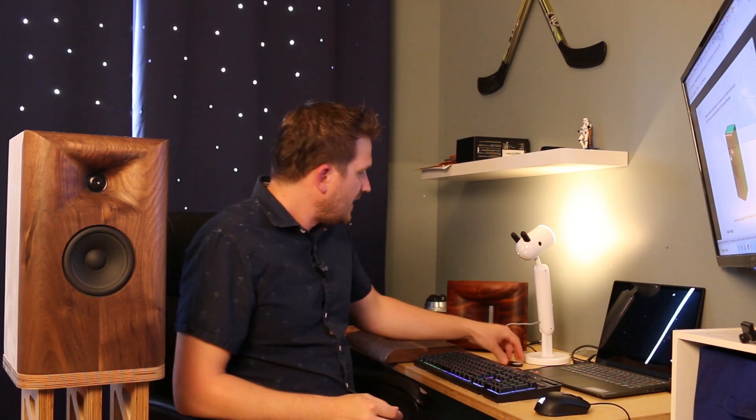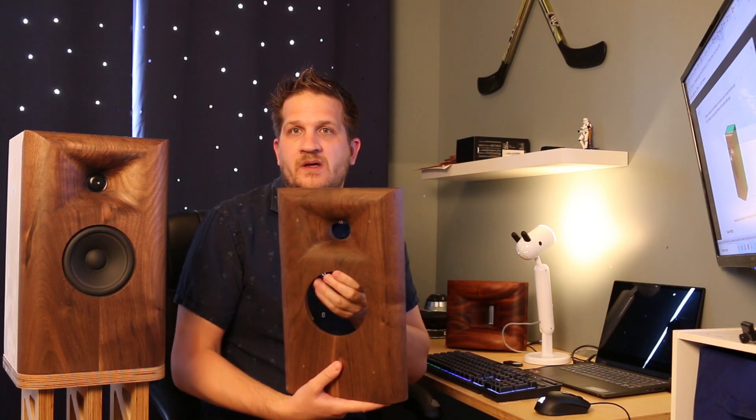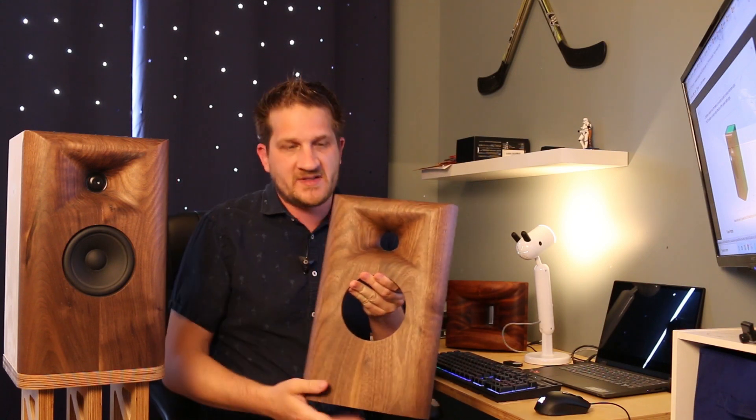Hey guys, welcome back. In this video I wanted to feature this stand mount speaker which I recently designed and built. I call it the 1159 series and I'll be making it available for purchase on my website. It has a solid walnut front baffle and the rest of the cabinet will be available as a flat pack.